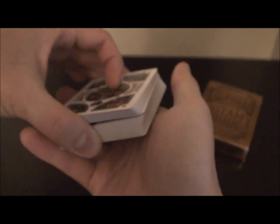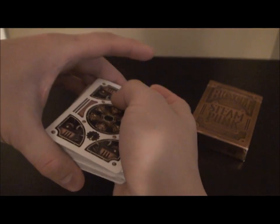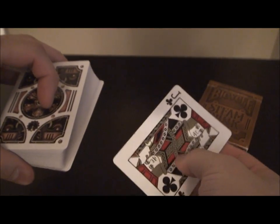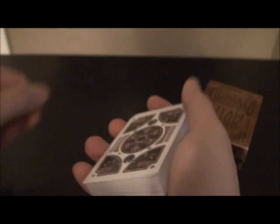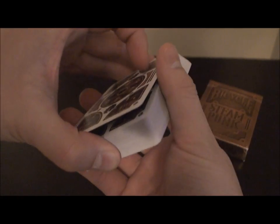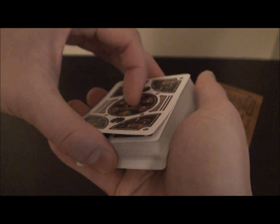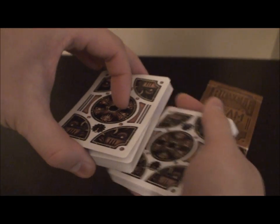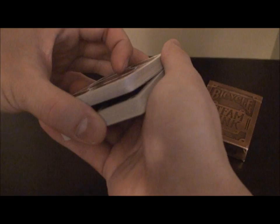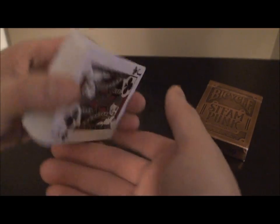So I drop it, bring it to the top, clip the packet, and slide it on top while my other fingers are getting ready to catch the other half. I put it on top and maintain that thumb break — try not to lose that thumb break if possible. Then I drop the other half, clip it again, move it to the top, and square it up. What I've just done is controlled the card to the bottom. Let's go over that again, face down this time.